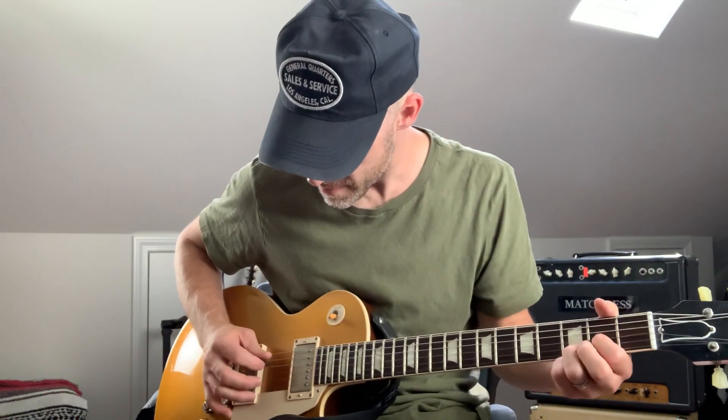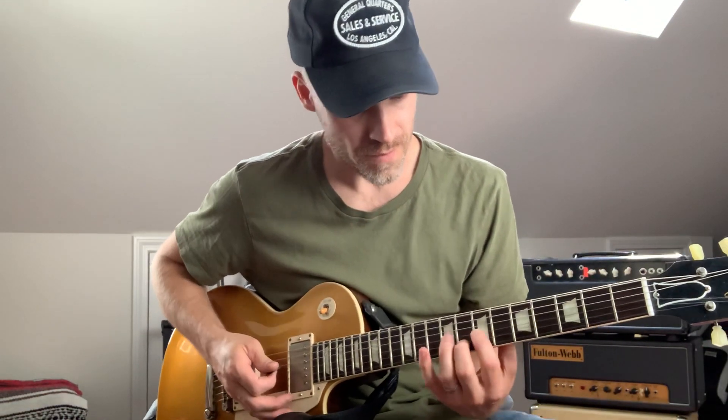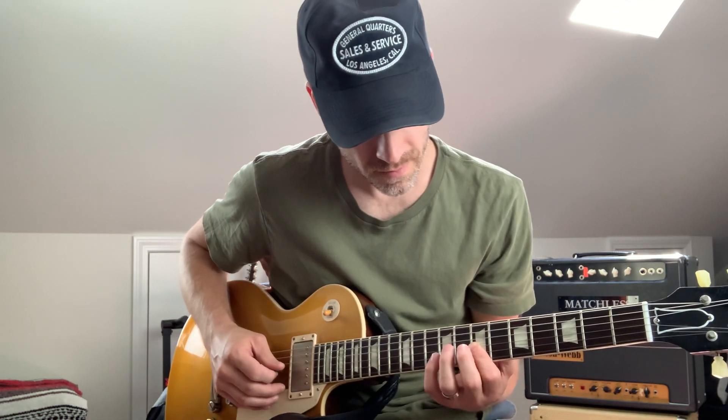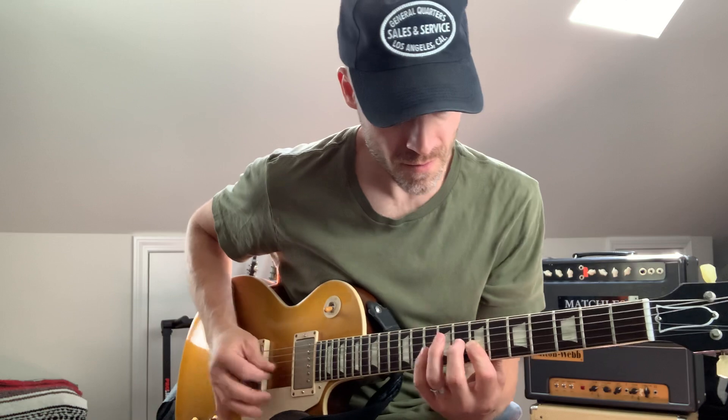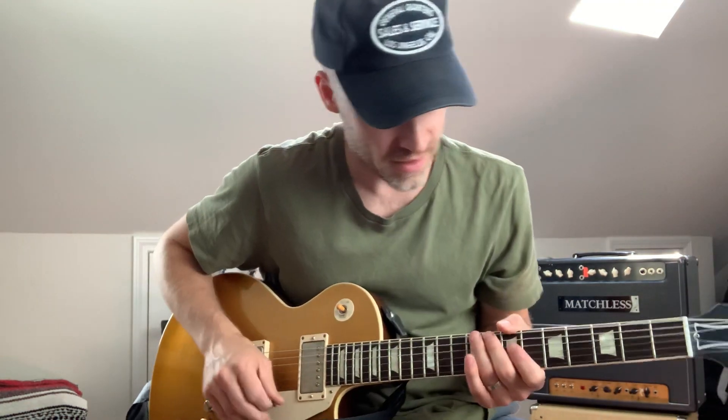Right, you know, it's a good barely-dirty sound but you can clean it up real nice too if you pick lightly. Bring the Memory Man down a touch. Or even just digging in a little bit more — especially on a neck or middle pickup for like a lead tone, you can get a really nice sound.